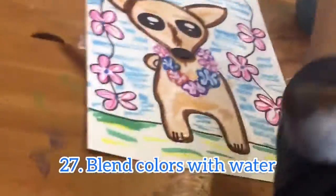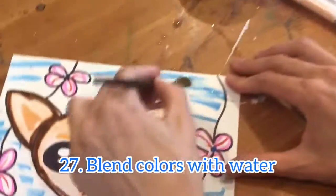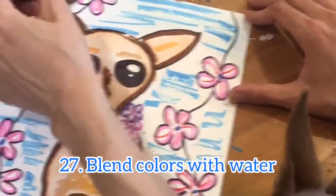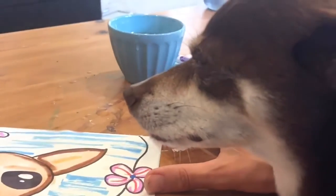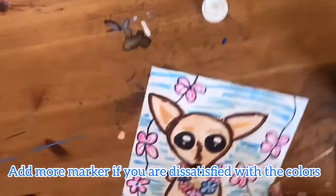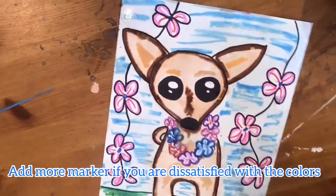Getting my brush nice and clean, I'm gonna see if I can blend this blue background color. If you decide you want more blue or more color than you've added, you can let your paper dry and then go back and add more color after it dries and try it again. Only add marker to dry paper.